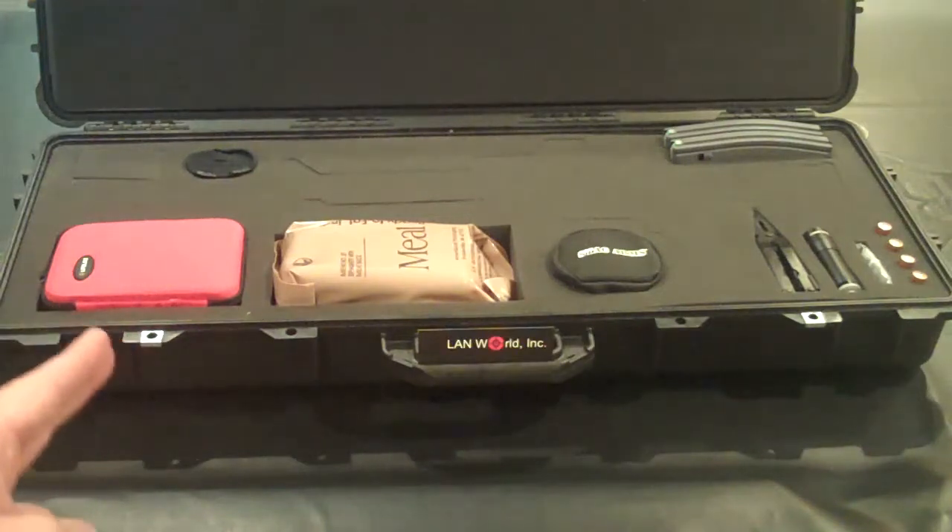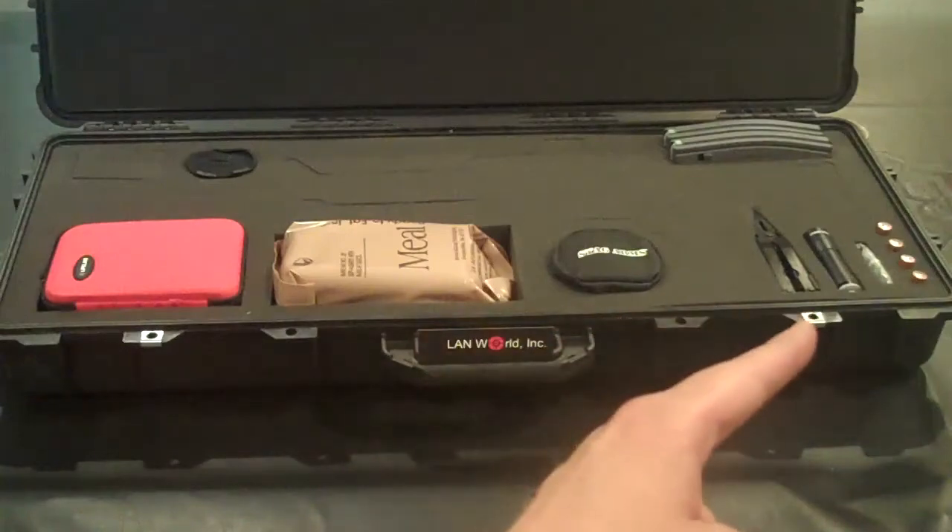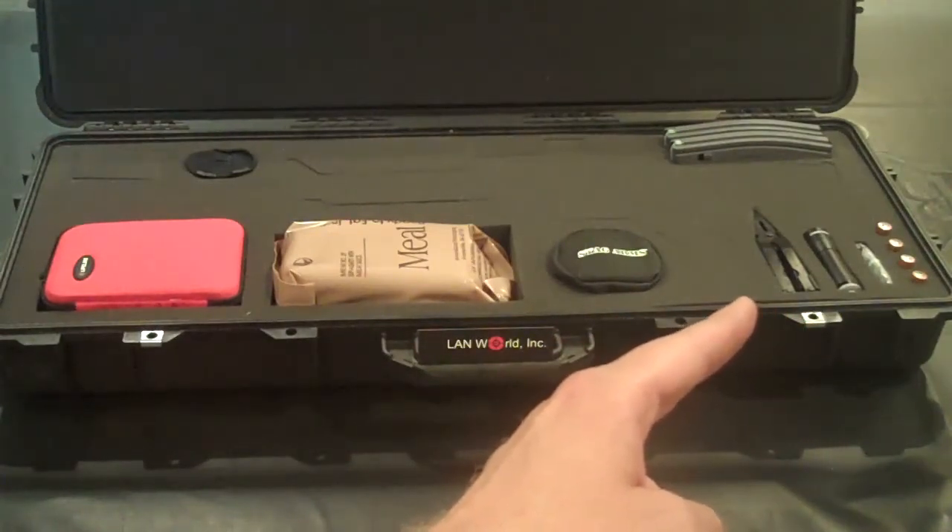We have our first aid kit, the MRE meal, a good quality Otis cleaning kit, and the Gerber MP600 multi-tool in black oxide finish.